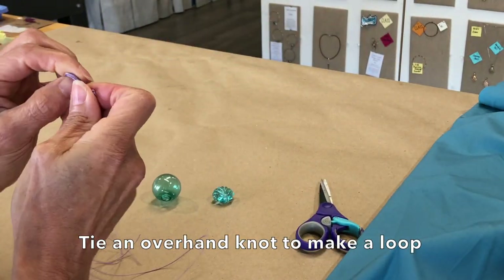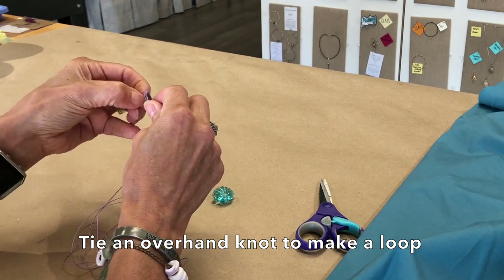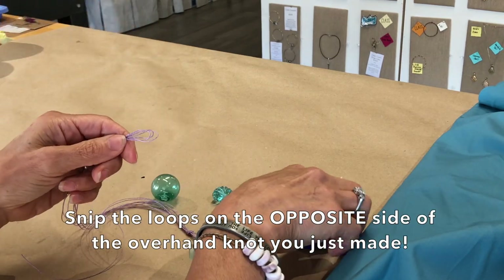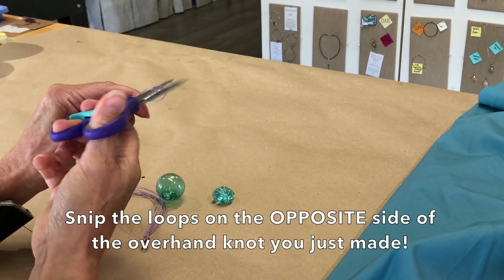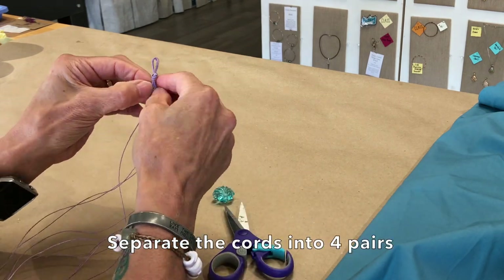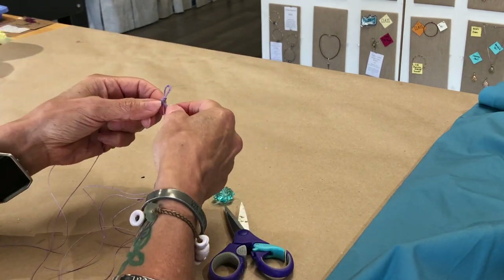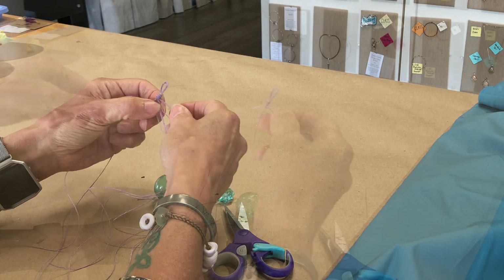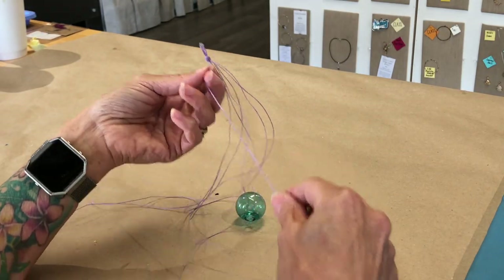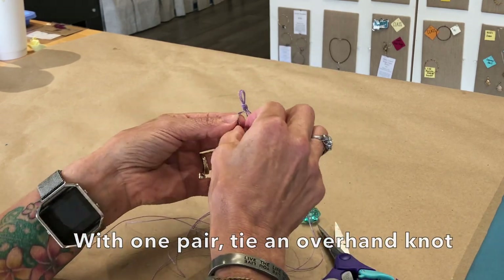You're going to tie an overhand knot at the top — that's the very top loop. Then come down and snip the loops at the bottom. Then separate them so you have four sets of two cords, and come down maybe 3/8 of an inch on each one and tie an overhand knot.